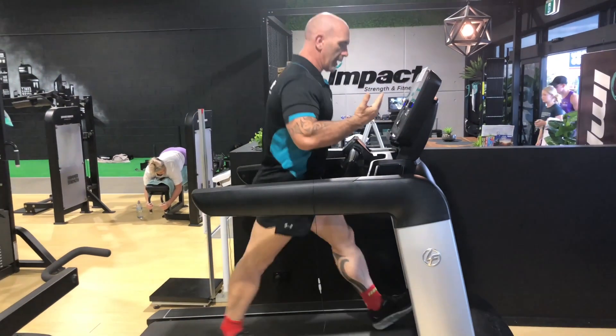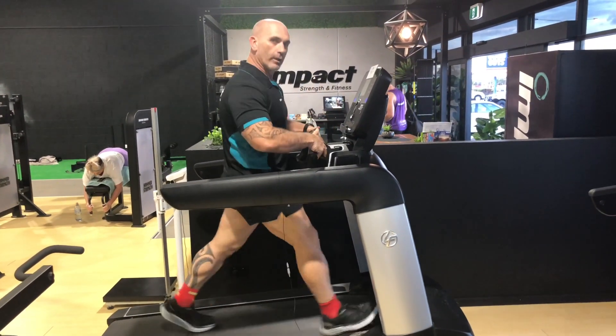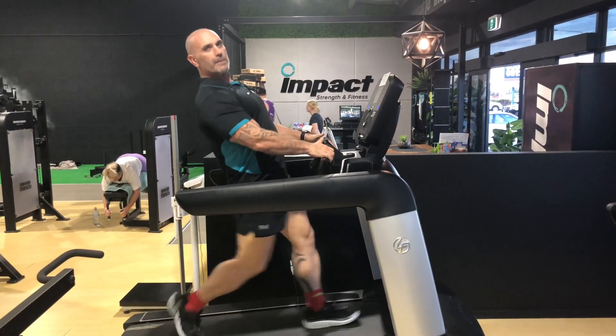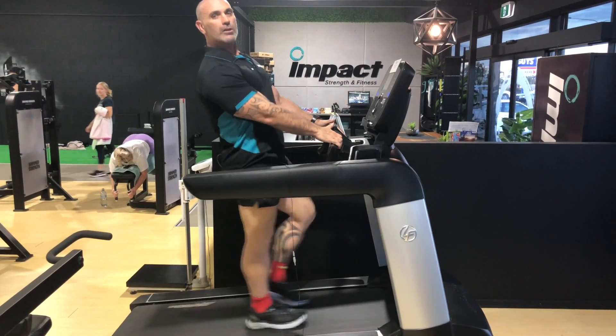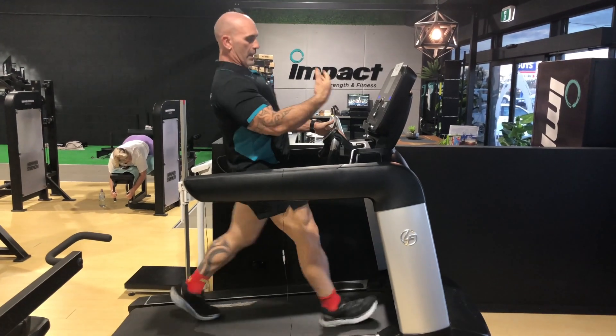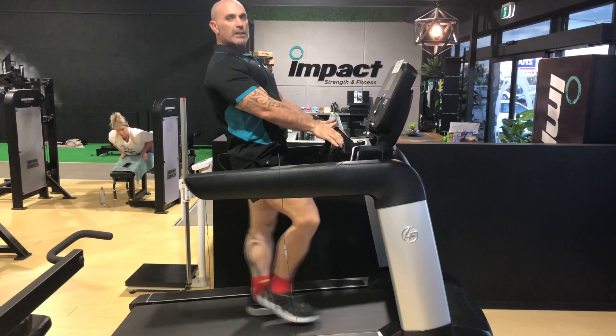What we see a lot in the gyms, and especially on these treadmills, is this — holding on. And you can see there straight away, my body position changes. Now I'm basically being dragged up a hill, it's like being towed up a hill. I'm actually losing the effectiveness of my workout. To be honest, I'll be better off having this on a flat and just walking normally, swinging my arms.